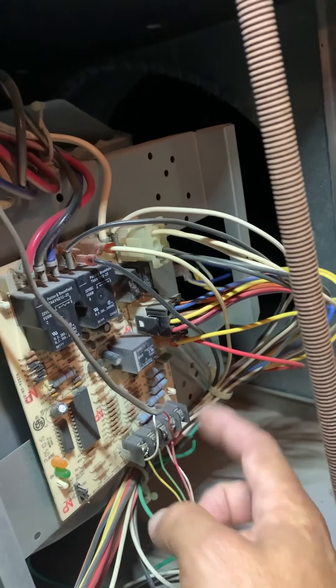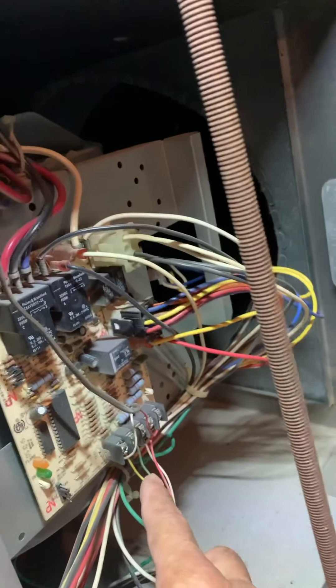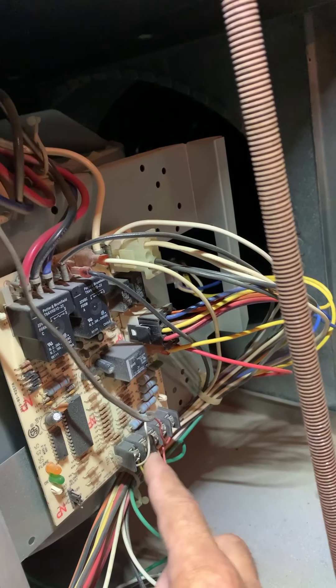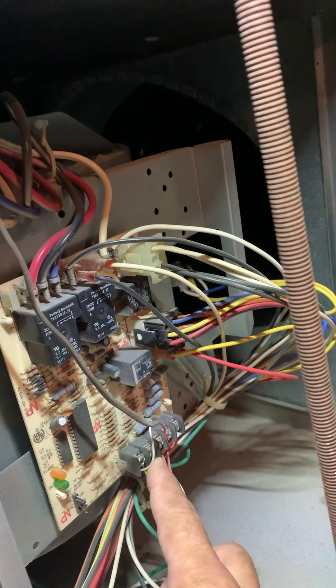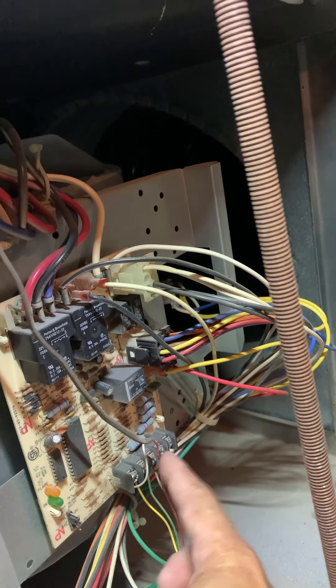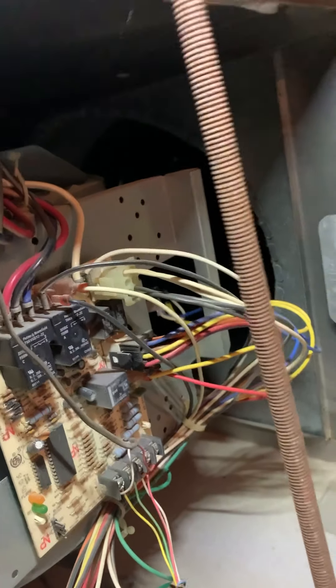I'm going to show you guys how to hook this up — it's very, very simple. If you have this extra wire right here, you can take this and put it right to that terminal there at the end, which is the C. See this one here? That is common, and this is the yellow — that's the Y. This is going to the outdoor unit.